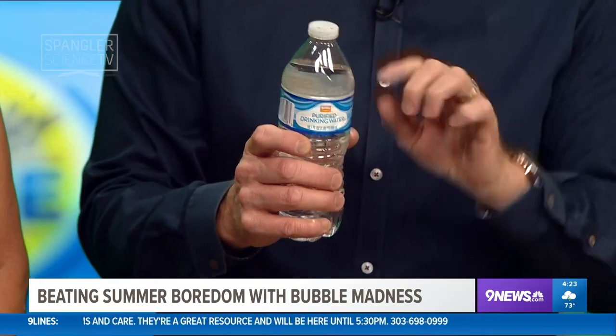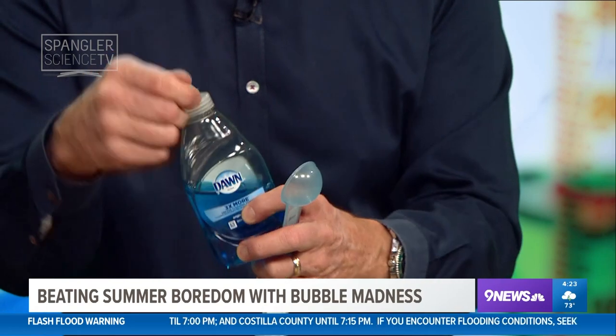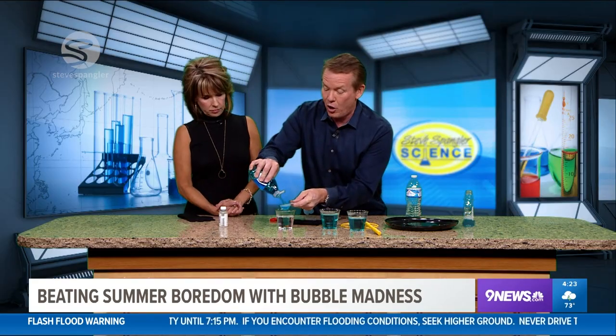So if you want to make great bubble solution, you start with this. Use purified drinking water — water out of the tap has some minerals in it, so none of that. We're going to use about four ounces of that. And then the second part: Dawn dish soap. Not a commercial for Dawn, this is just the stuff that works. Every bubble artist seems to use Dawn dish soap, and that seems to be the magic stuff.